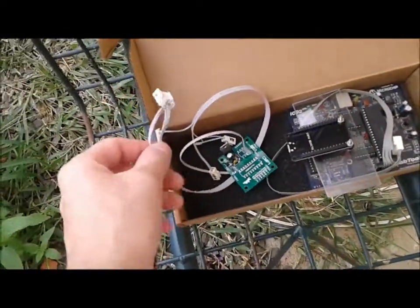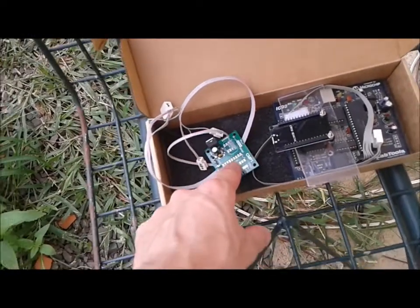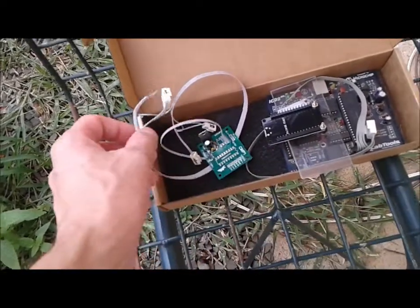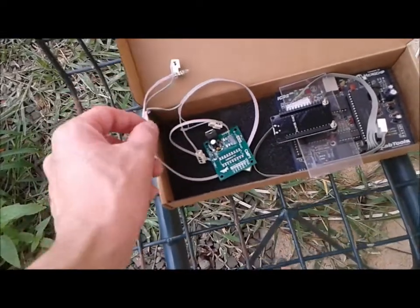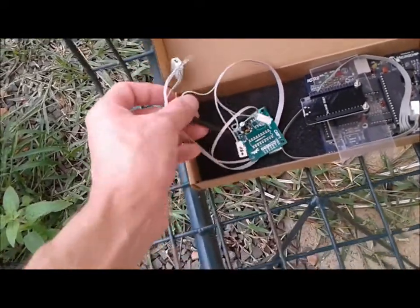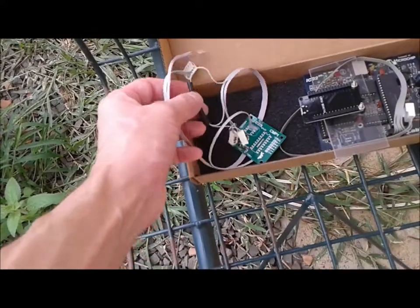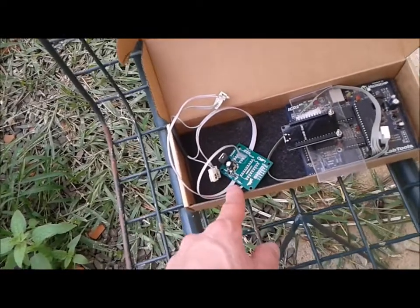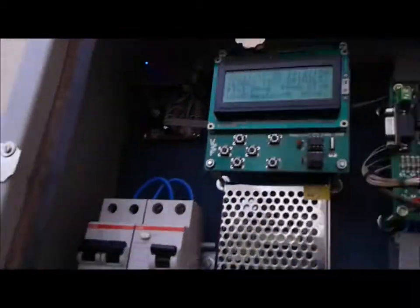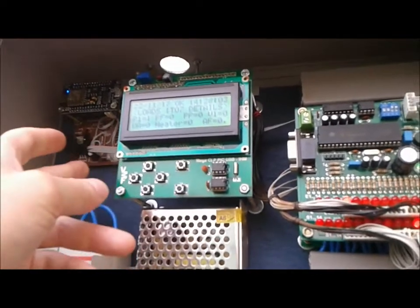I also have some cables to power up this voltage regulator to step down the voltage to 5 volts and then power up the ESP32. And this cable will actually provide serial communication. There's a voltage divider here for logic level capability from 5 volts to 3.3 volts.